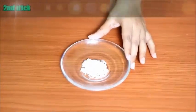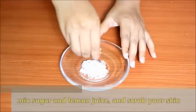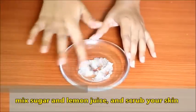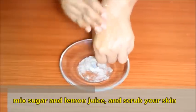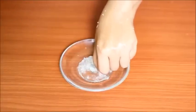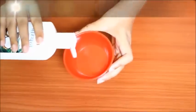For the second skin lightening trick, take a plate. Put 1 teaspoon of chili in it, then add Neem water to it. Mix it well. Apply this mixture to your body and face and make a brush stroke. This will help even out the skin tone.